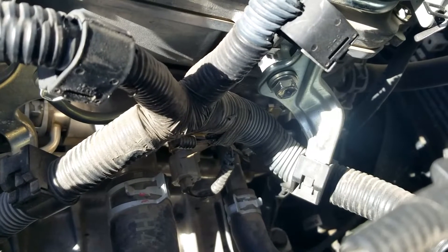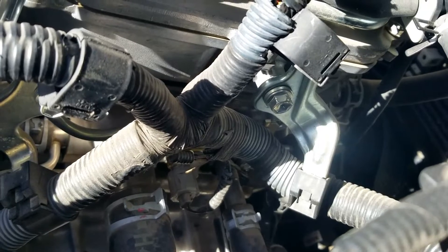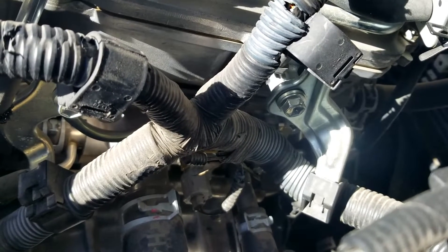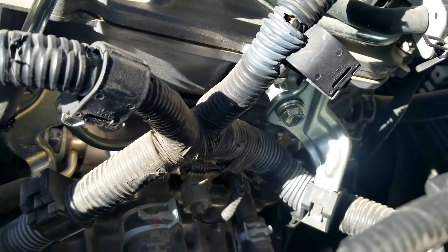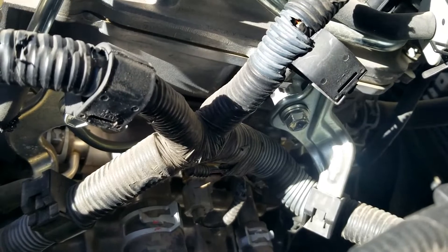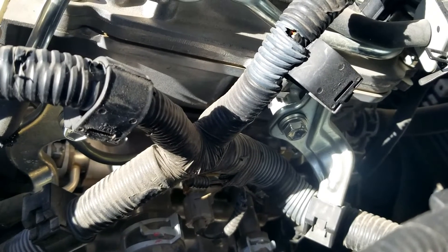But many vehicles nowadays, the computer is going to have a safety built into it that basically if it can't read that sensor, it's going to kick on the fans. What could be happening if that sensor fails is that it's not sending the right information back to the computer. When the engine gets hot, it's not telling the computer that the engine's hot — it's just telling it that the engine's running cool. So the computer never tells the fans to kick on and the engine overheats.